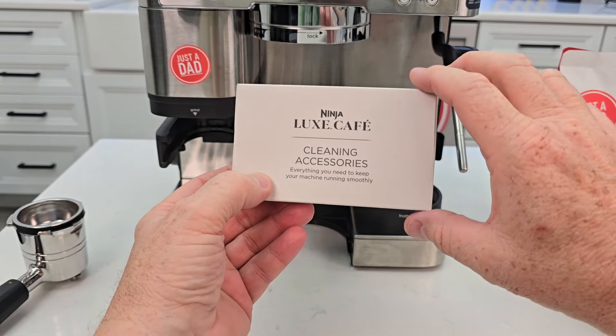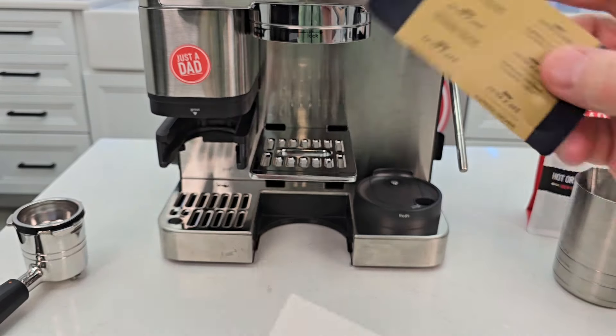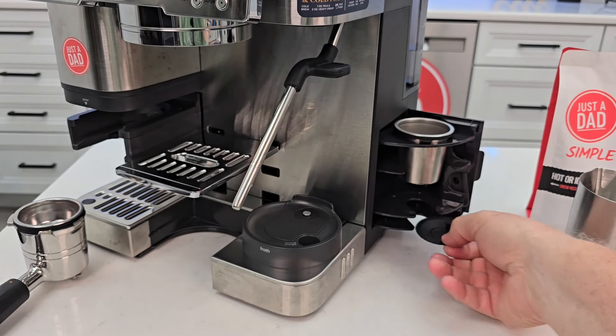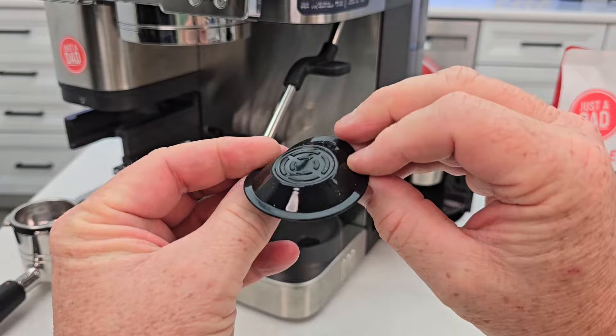There would have been a box that came with your espresso machine called the cleaning accessories. It comes with two tablets. Also included is this cleaning disc — here's where you're supposed to store it in the future, but here's what the cleaning disc looks like.